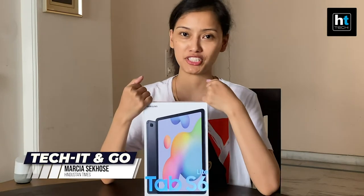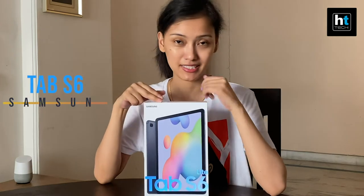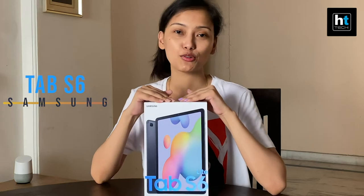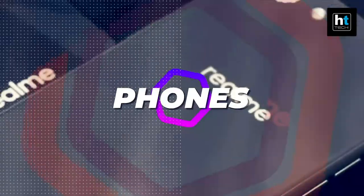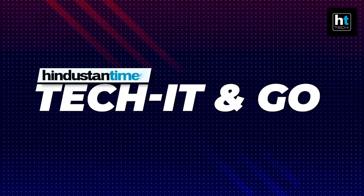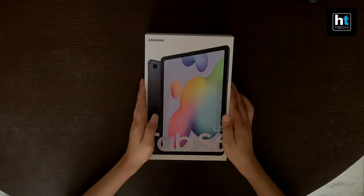Hey everyone, welcome to HD Tech. Today we have the Samsung Galaxy Tab S6 Lite with us and we're gonna unbox it right away. So let's open up the box and see what's inside.